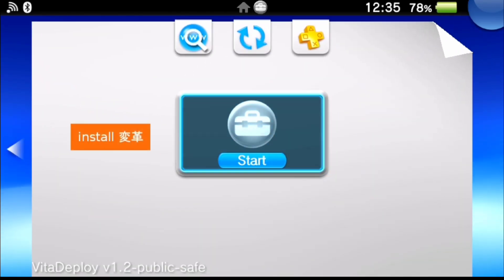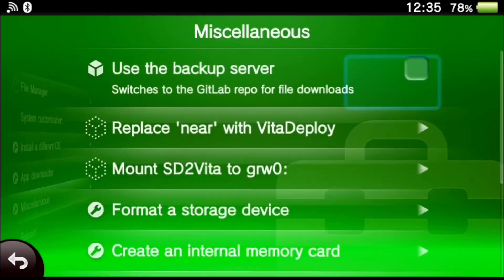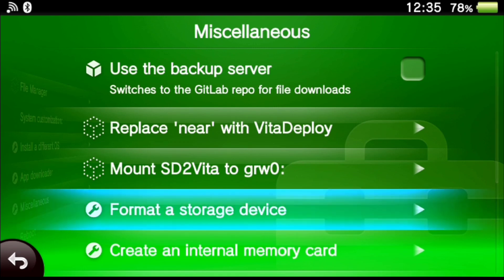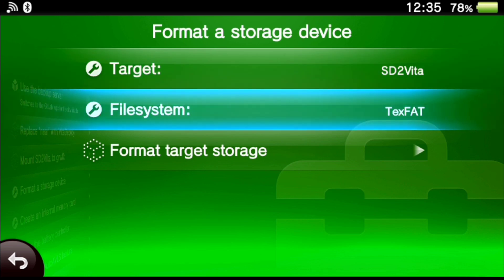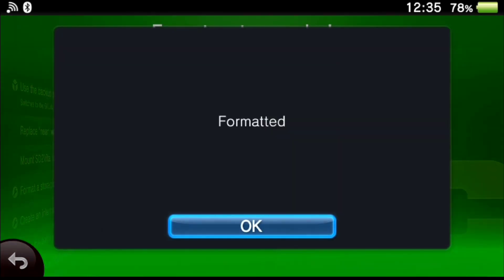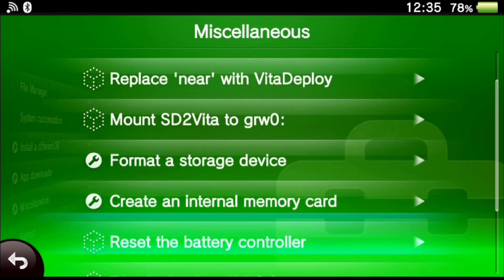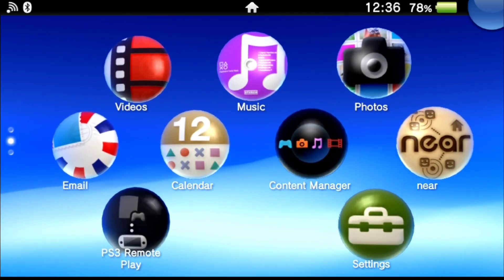Next we're going to go back to VitaDeploy. We need to get the microSD actually set up — before we had to format it with a special image, but we don't have to do that any longer. We're going to scroll down to Miscellaneous and choose 'Format a Storage Device,' making sure the target is set to SD to Vita and the file system is exFAT. Go ahead and choose 'Format Target Storage.' It'll take just a moment, and when it's done hit OK, back out, and then reboot the system.